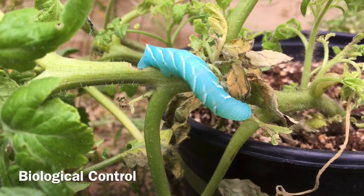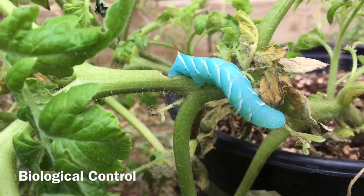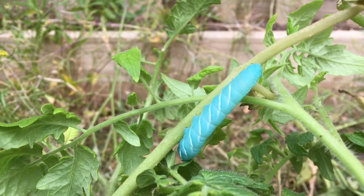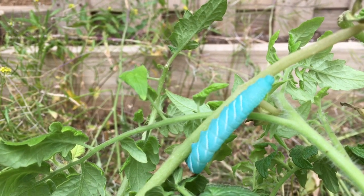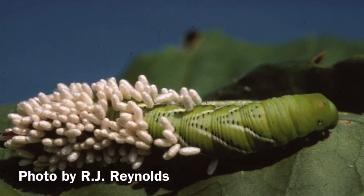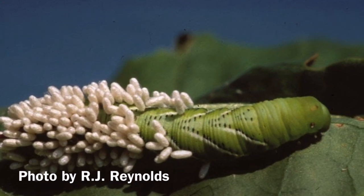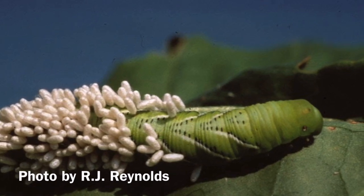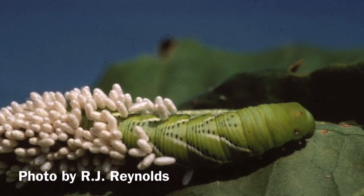A biological control method that can be used against tobacco hornworms is Bacillus thuringiensis, or BT. BT is most effective against tobacco hornworms during their first larval instar and it can be used in organic operations. There are a number of natural enemies that will feed on the eggs and larvae. Hornworms are also preyed on by several species of parasitoid wasps. It is easy to recognize a hornworm that has been parasitized because of the white cocoons that protrude from the larva's body.